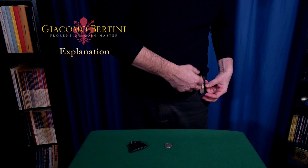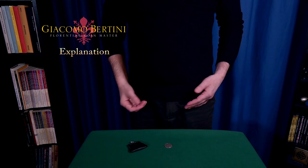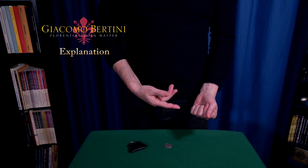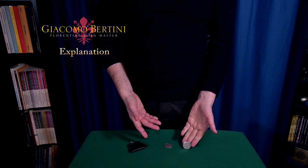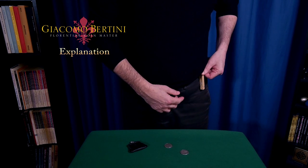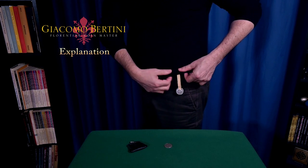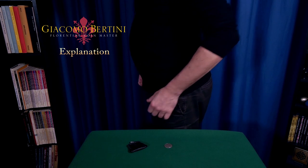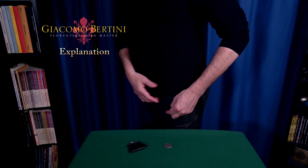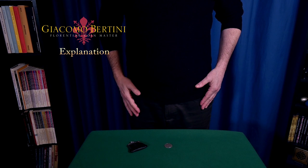I'll show you one more time. Even more simply, without rubbing hands, like this. I show you another time, from another side. The same thing — it's completely invisible, and the coin has already fallen on my fingertips. And if you want, you can also take the coin slowly, like this.